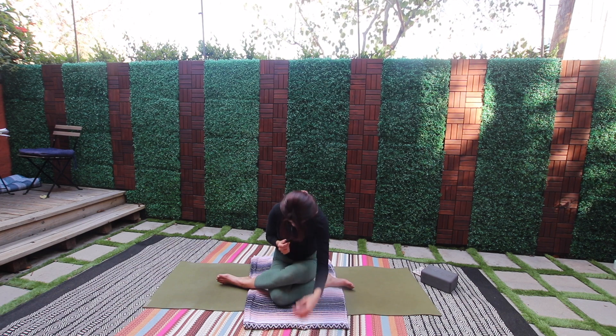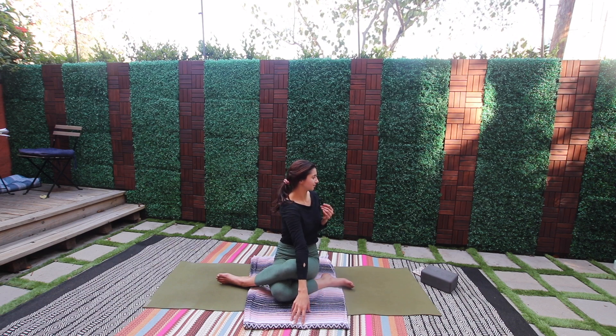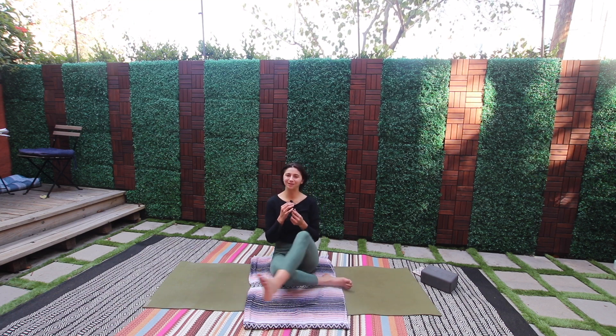Let's roll up, find a bit of a twist. Beautiful work — and we'll have a seated or lying down meditation, two minutes.